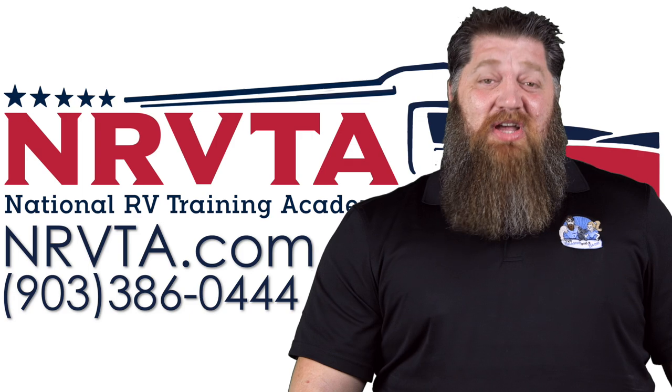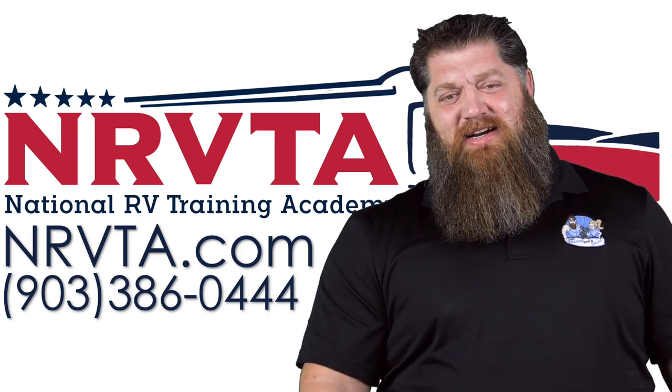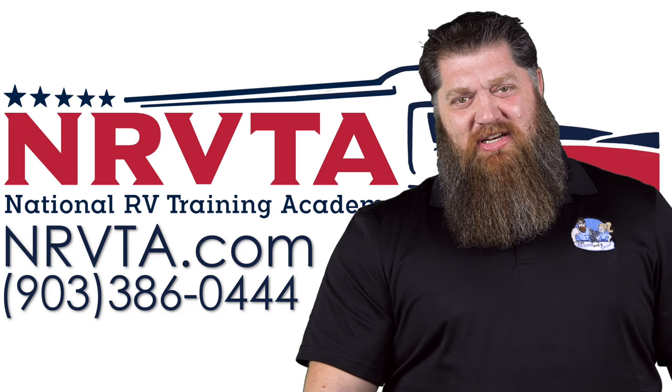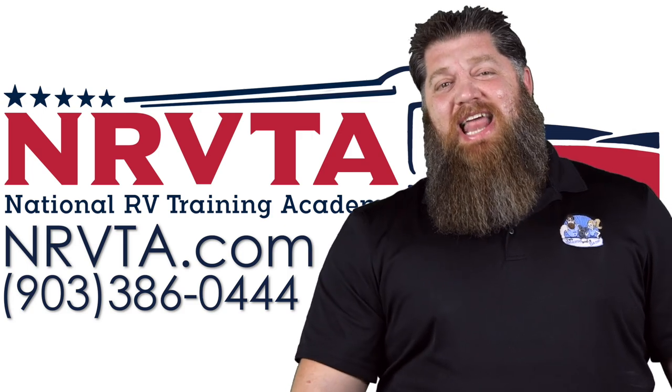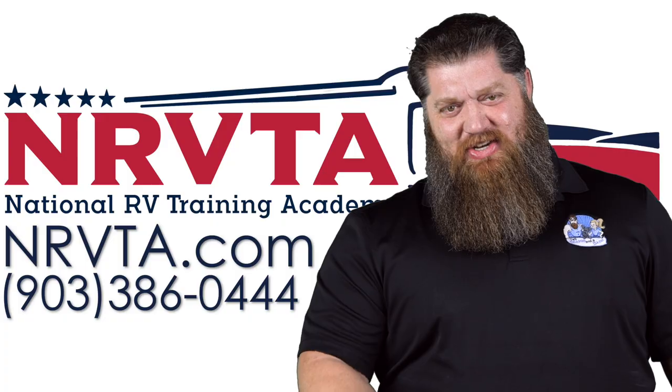If you want to be able to fix the majority of the problems on your rig, or if you want to open up a business and become a certified inspector or certified RV technician, head over to our website at NRVTA.com, click on programs, and get started today.